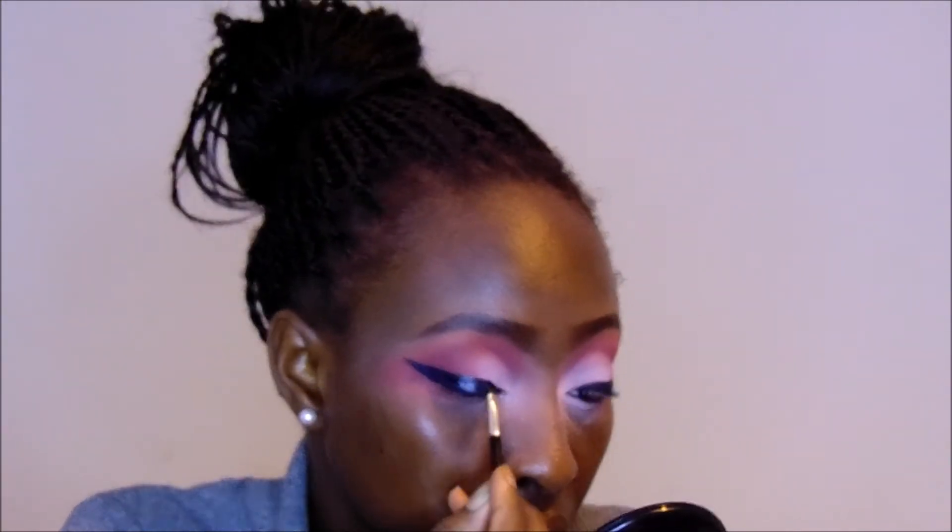For my eyeliner I'm actually going to use an eyeshadow - my Midnight eyeshadow by MUA. This is my go-to everyday eyeliner. I'm going to mix it with my Inglot Draw liner to make an eyeliner. Today I'm just going to do a simple wing eyeliner.